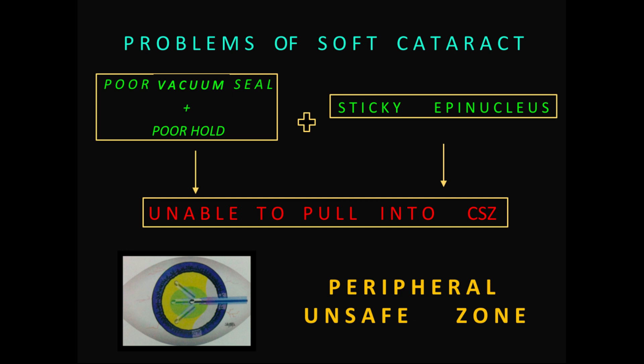Coming to the problems with soft cataract and how to overcome them. The two problems are: number one, no good vacuum seal or hold on the nucleus; and number two, a sticky epinucleus that does not allow you to pull the nucleus into the central safe zone. In soft cataract, as soon as you nudge the nucleus and try to create a vacuum seal, being soft it gets sucked in — and if you lower the vacuum too much, the hold is poor.